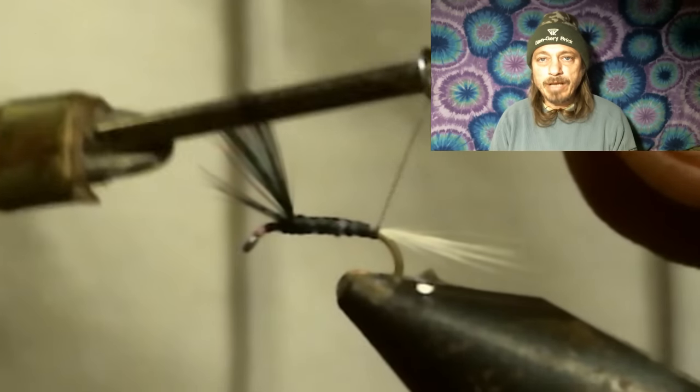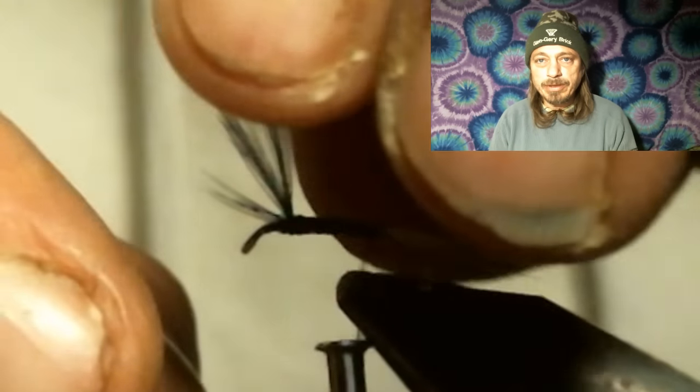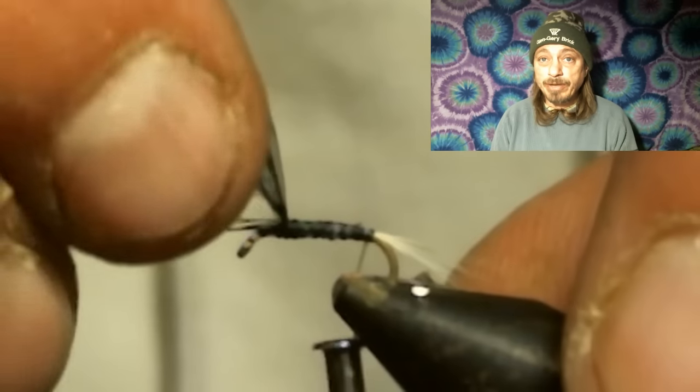If I tie them in separate and they end up on top of the hook but separated, when I stand them up they usually split naturally. One thing I haven't mentioned yet — this is a size 18 hook, a very, very teeny little hook, so you want to watch your thread wraps.